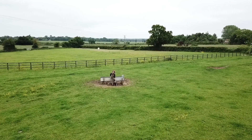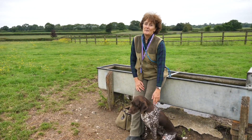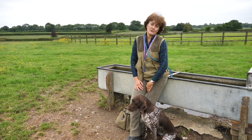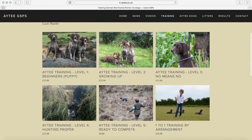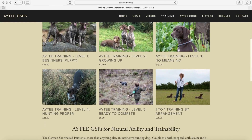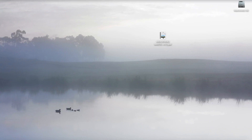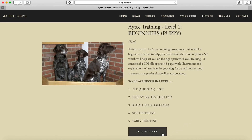Hello. If you're interested in training your GSP for the gun and fieldwork, I describe how I train my dogs in the 80 training levels, which are available to purchase on our website. These levels describe the methods that I use to train my dogs. The manuals start at beginner's level one and go right through to field trial level five. Each level consists of a PDF file and they can be bought and downloaded individually from our website.